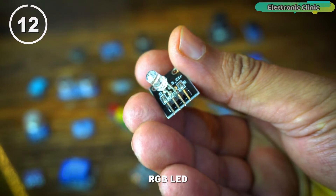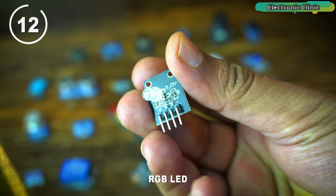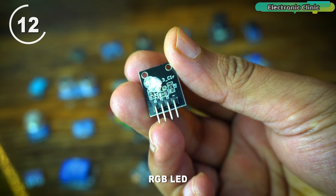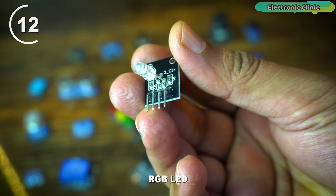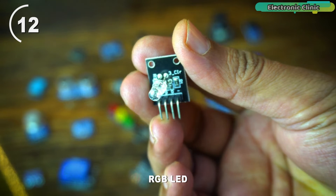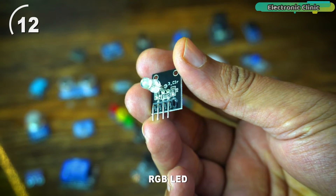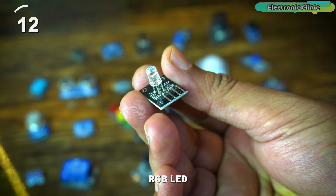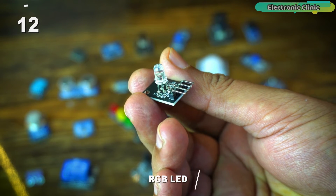This is an RGB LED module and you can use it in different projects. For example, when the sensor value is normal you can turn on the green LED, when the sensor value starts to increase you can turn on the blue LED, and when the sensor value exceeds a threshold value you can turn on the red LED. You can also use it in security projects and for testing output states.